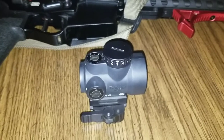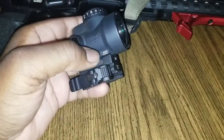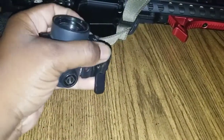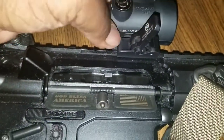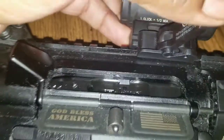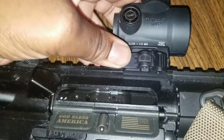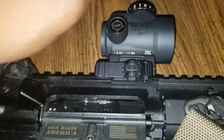The optic is ready to go back on the rifle. It's sitting on a Midwest Industries quick detacher — just push this button here and flip the lever out, put it on top of the rail, make sure it's pushed all the way forward, and flip it back down. It's locked on there, rock solid. It's that easy.